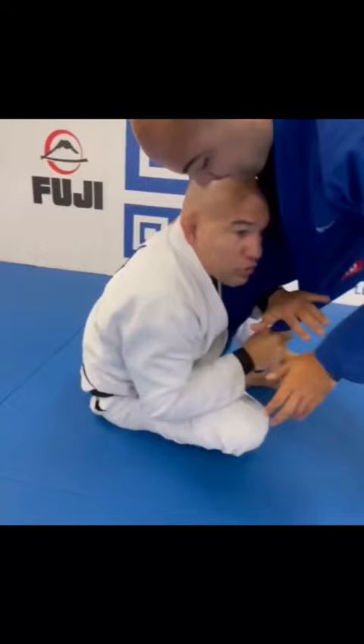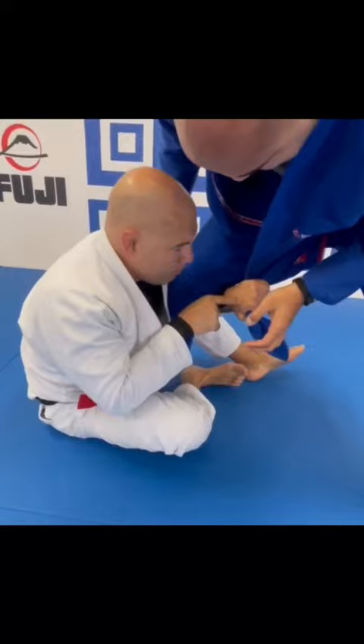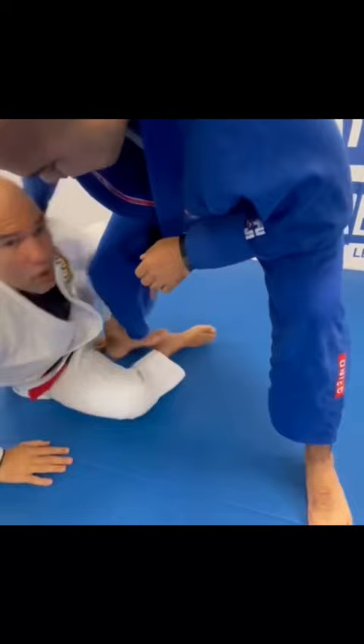I push, bringing your weight all the way backwards in order to sit up and get the lapel. Palm face down — there's no way for him to break. I'm going to scoop back and put the hook in.